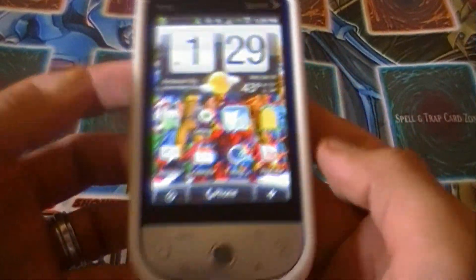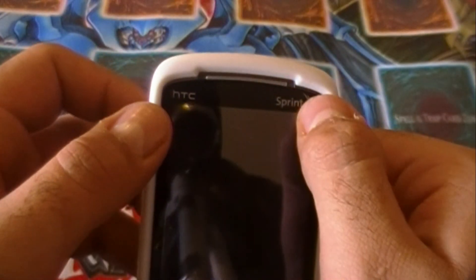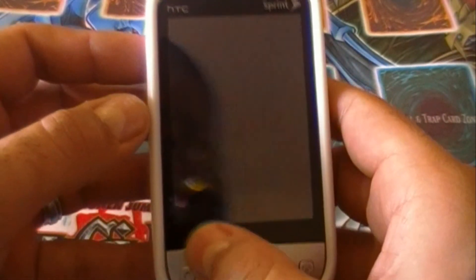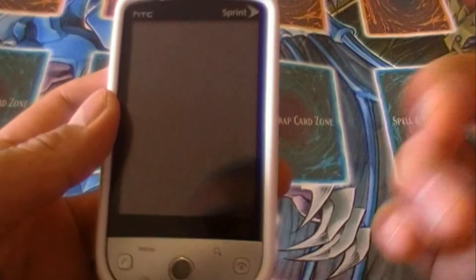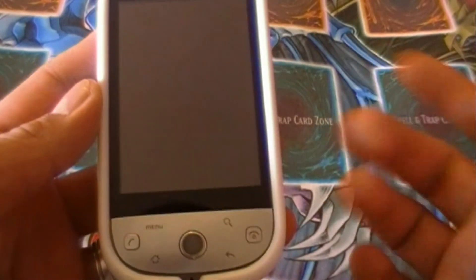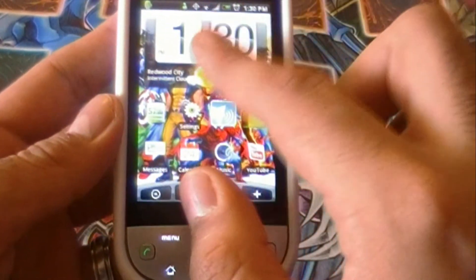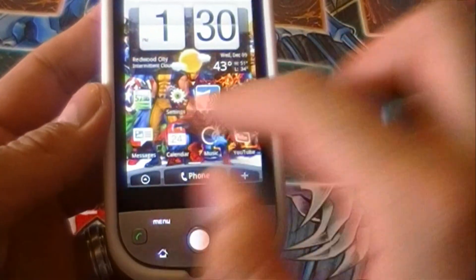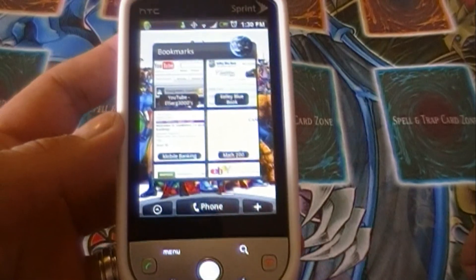Okay everyone, this is the third part of the software review for the Sprint HTC Hero, in which I'm going to be getting into web browsing, the keyboard, and YouTube. So right off the bat, let's go into web browsing.